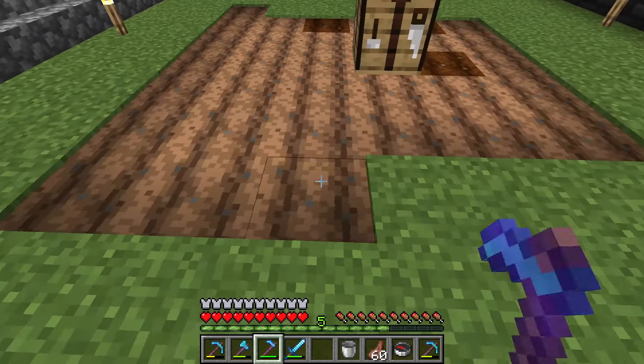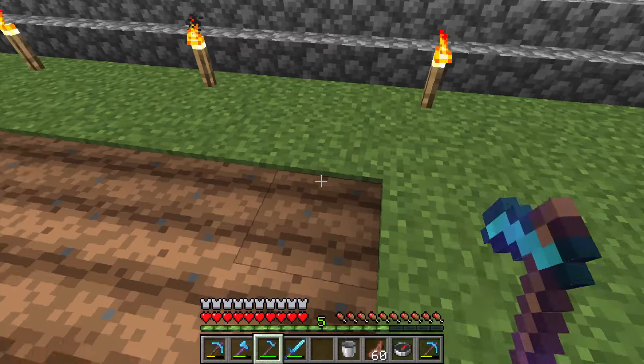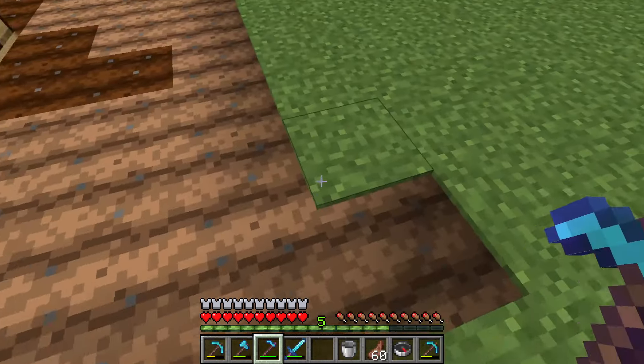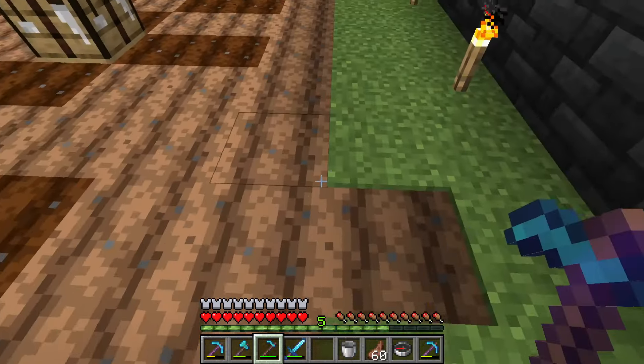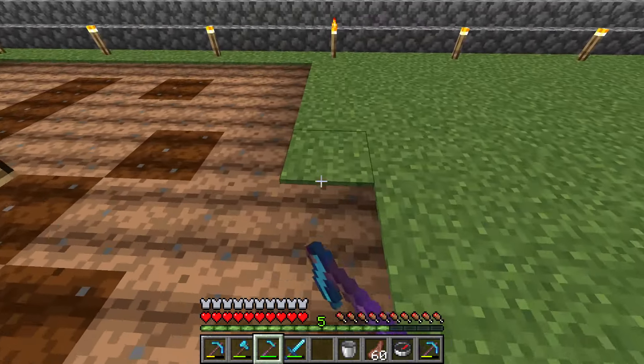They'll think you have no water. But underneath the crafting table will be water, which is enough to water 80 crops. No one will know except you.